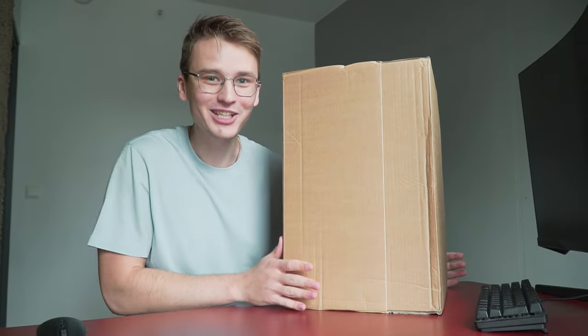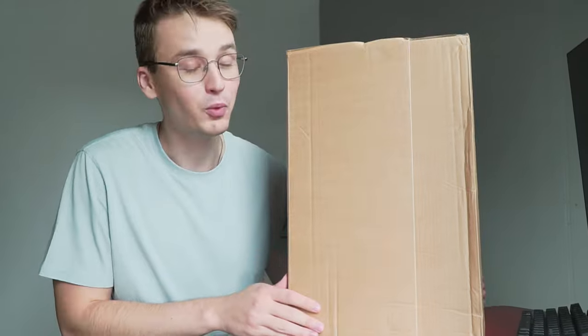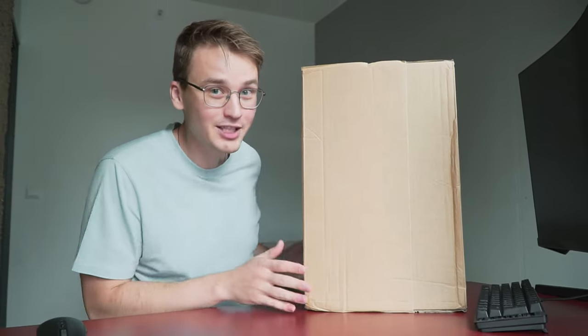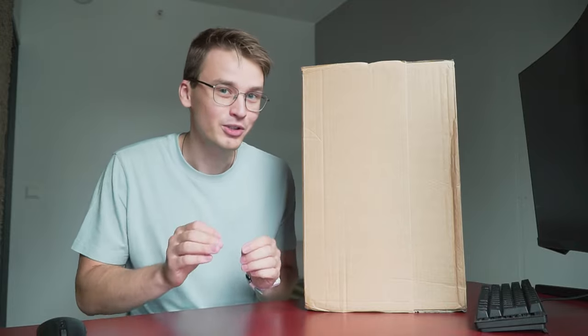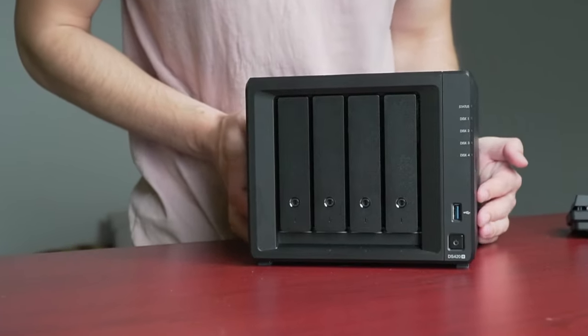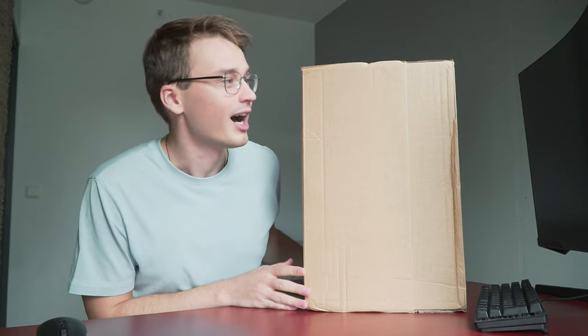Finally, a much needed upgrade to my file storage solution. I have been wanting one for a really long time, and I finally got one. In this box is a NAS, and I'm going to tell you all about it — why I needed one, and why you might need one too, right after we're done unboxing this.